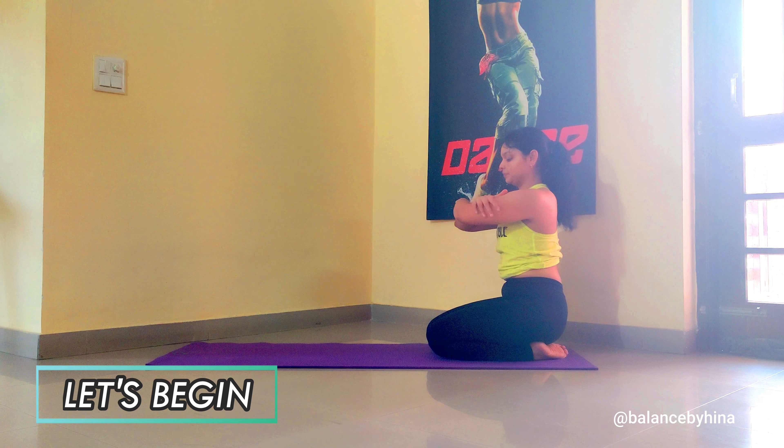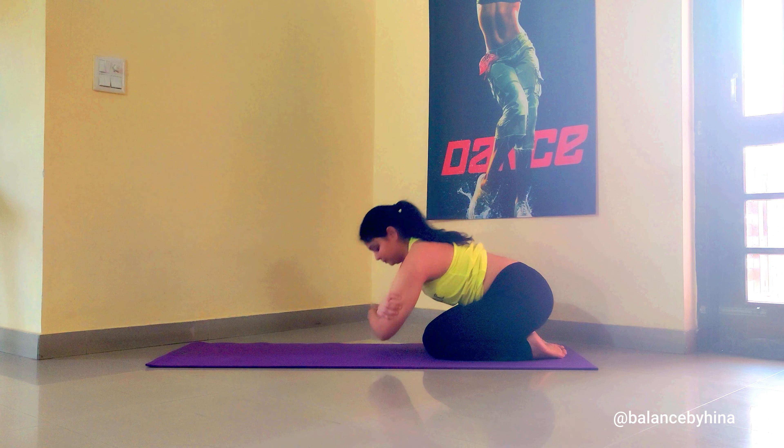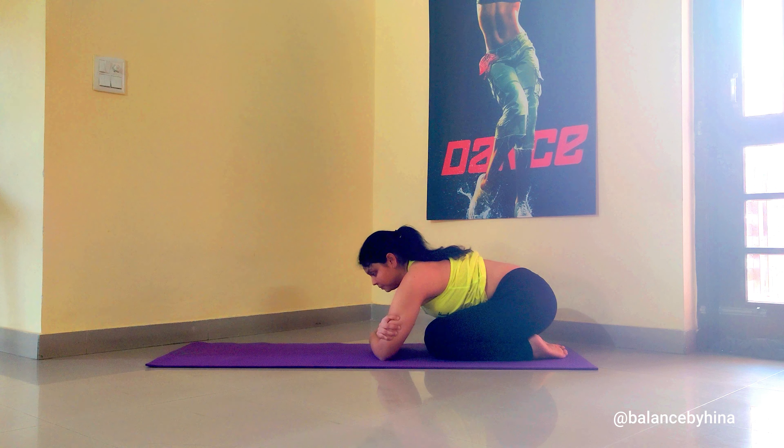Hello everyone, welcome to my channel. We are going to do headstand today, so I recommend doing one of my previous videos as a warm-up. Let's begin holding opposite elbows from both hands, place them on the ground, open the hands, interlock your fingers, placing the crown of the head on the ground. Lift the knees up, now slowly transfer the weight more towards the head. Do this a couple of times and then just try to hold it there.